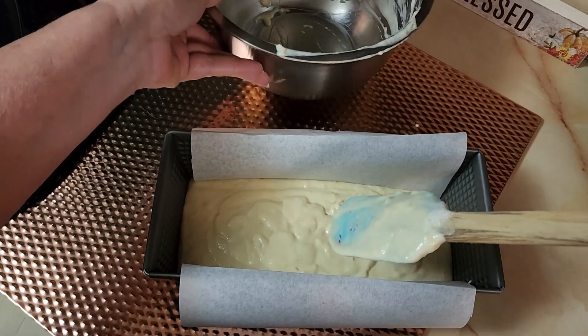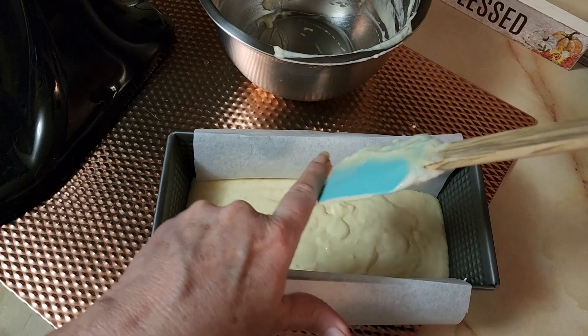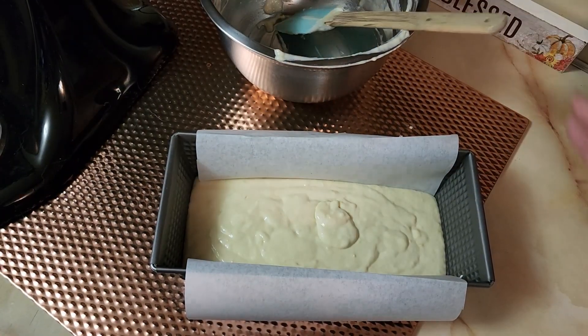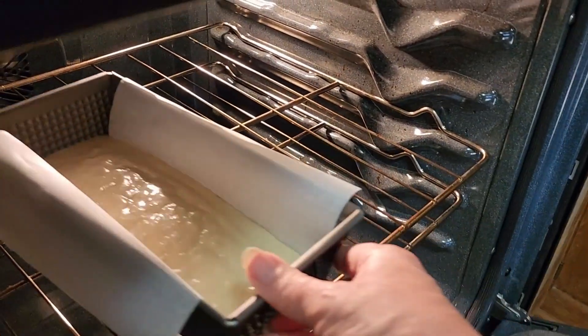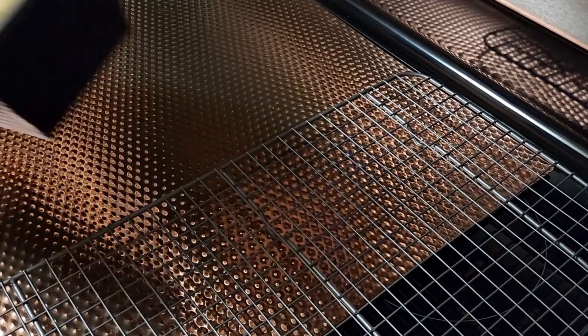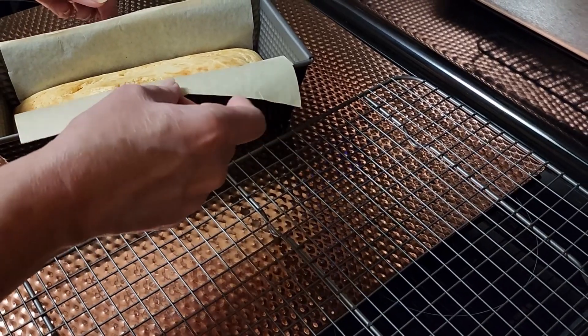We're going to put that in the oven, preheated to 375 degrees. This isn't going to rise — it may expand a little bit because when air gets hot it expands — so we may get a little bit of puffiness in the bread, but it'll be a lot better than just a flat unleavened bread with no fluff to it.